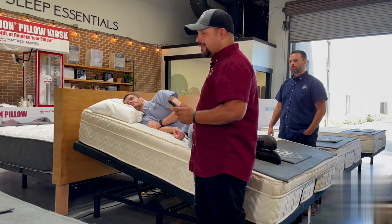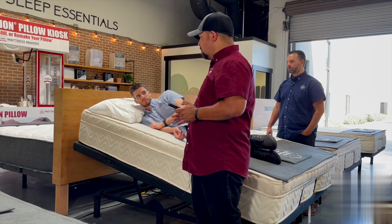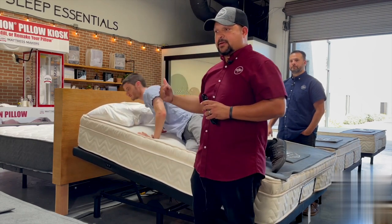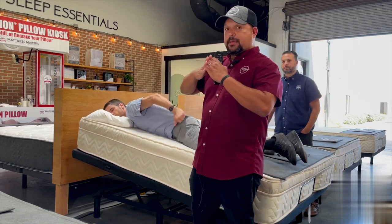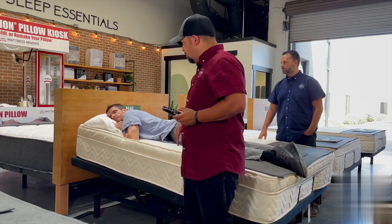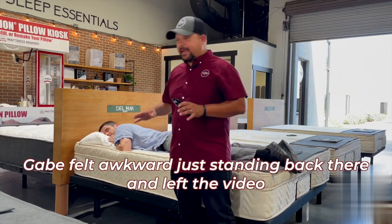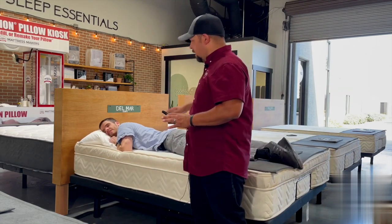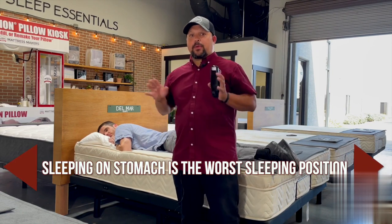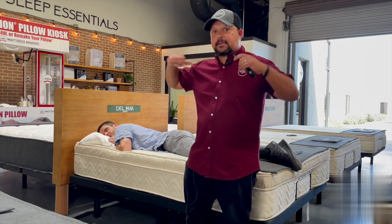Now I'm going to show you this for stomach sleepers too. It's really bad to be kinked on your stomach — as we discussed in the zero gravity video, that bent position is really problematic. Sleeping on your stomach is probably the worst position to sleep in. It is tough on the lower back, tough on the neck, tough on the shoulders.